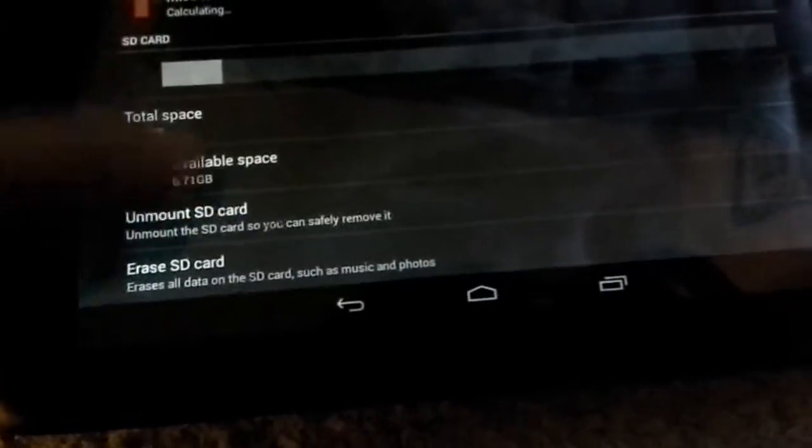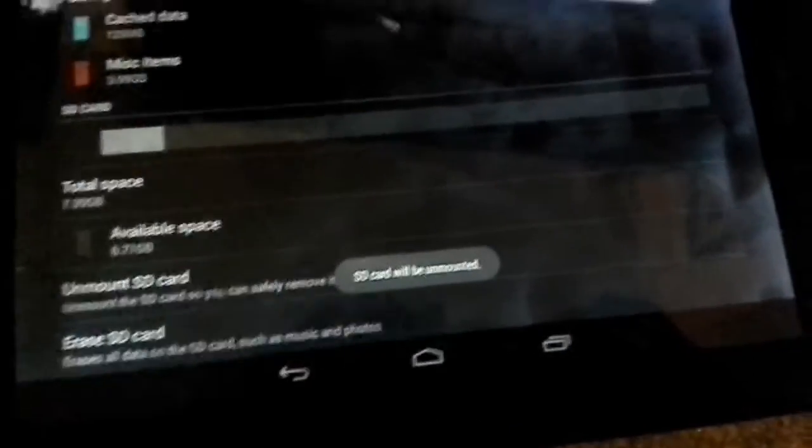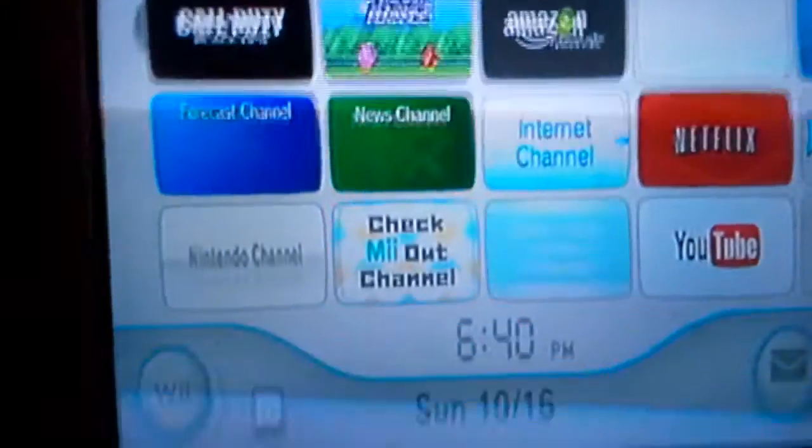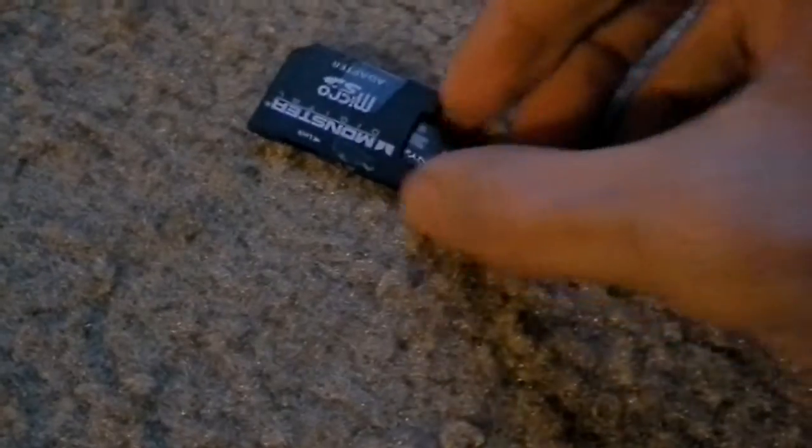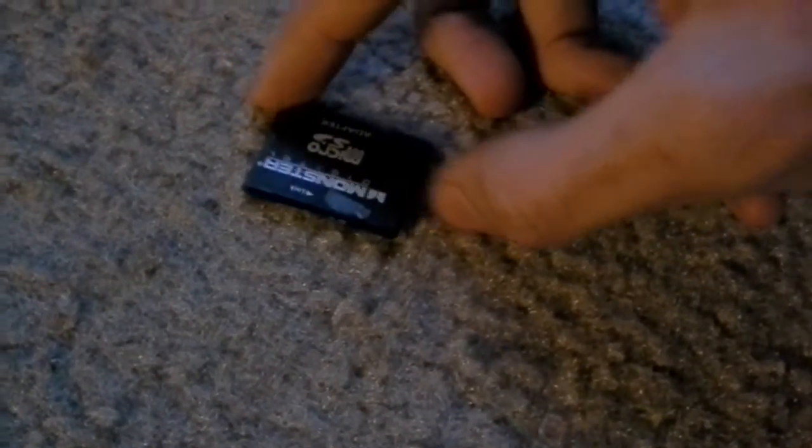Now you unmount your micro SD card and take it out. Then you put it in your micro SD card adapter, which you can buy at stores or online. Then you just fit it in the Wii.